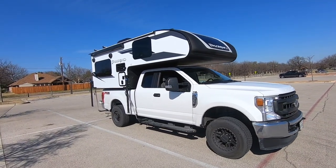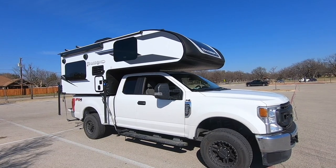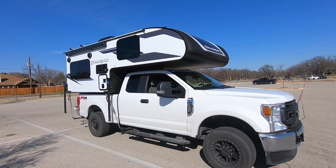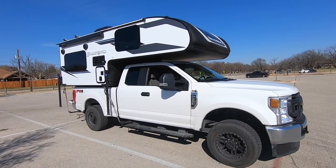Hello everyone, thanks for tuning in again. Today I want to do a brief walkthrough of my Palomino HS-750 that I picked up a couple weeks ago, and also do a quick walkthrough of the truck — my 2020 F-250.